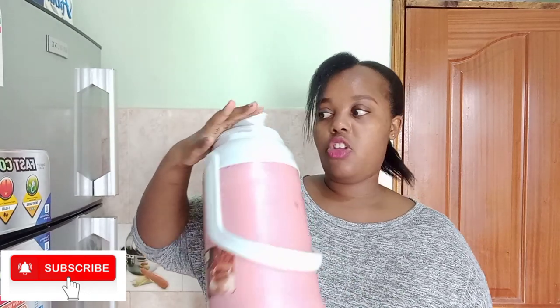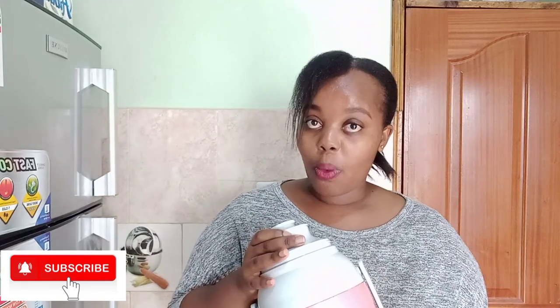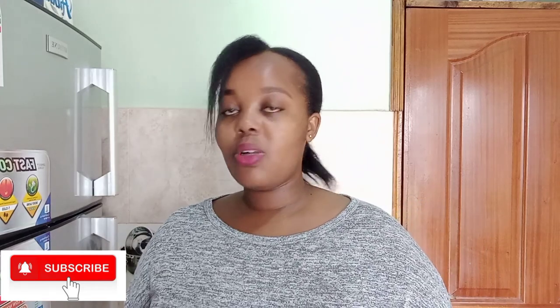The next thing is this thermos, which I bought for 750 shillings if I'm not mistaken. I've used it for more than two months — so far so good. It keeps liquids very hot and I would highly recommend it because I bought it four months ago and it's still in good condition.